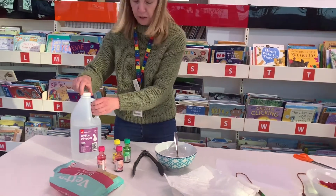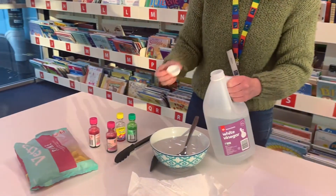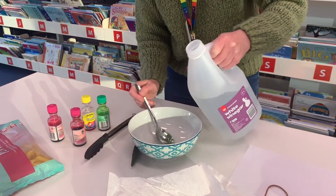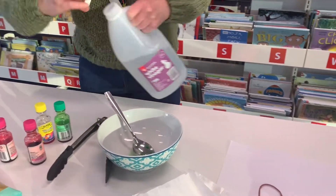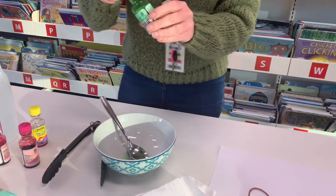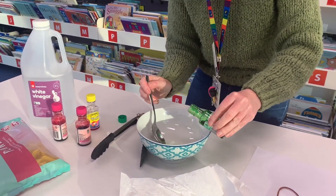I'll show you how to do the dyeing of the pasta first. The vinegar enables the colour to come out really nice and bright on the pasta. Just pour a little bit in, and then for this one we're going to do green — put in a few drops of green and it'll make it nice and bright.